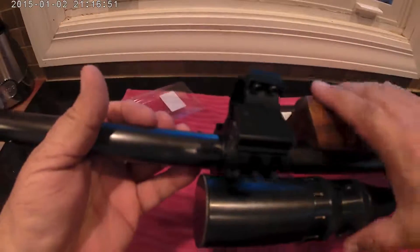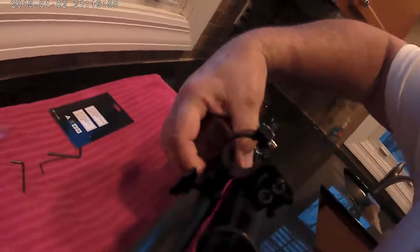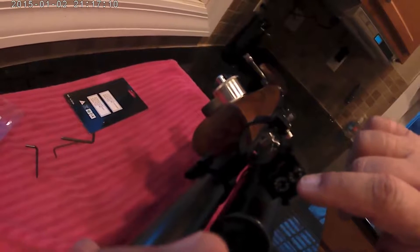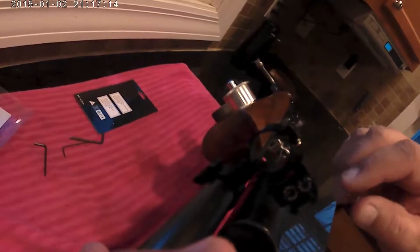It's got a bolt that goes across the bottom. Once you slide this on, you just use the allen wrench and screw it on — it tightens on there, real simple to put on. On the front you've got the laser light and the battery compartment.